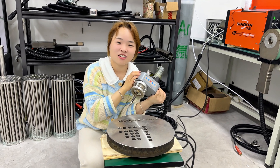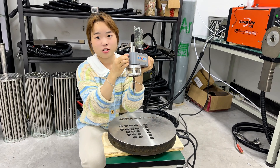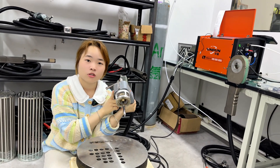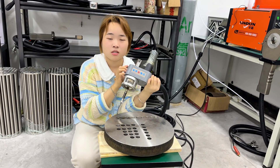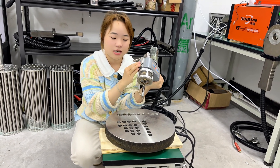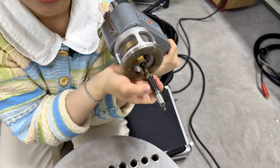Hi, I'm welder Crystal. Look at my hand. This is our TB35 welding torch. It's suitable for rapid mass production. If your pipe diameter is different, don't worry — just need to replace this copper sleeve to achieve that.